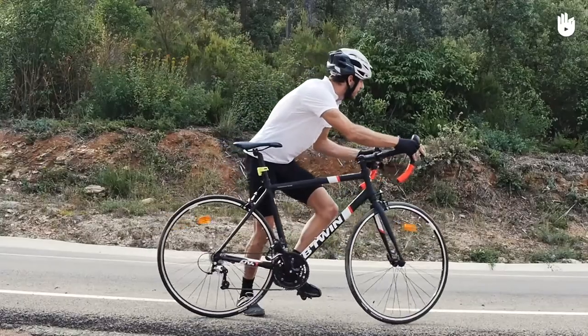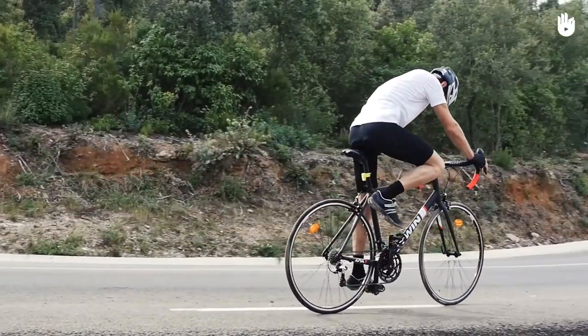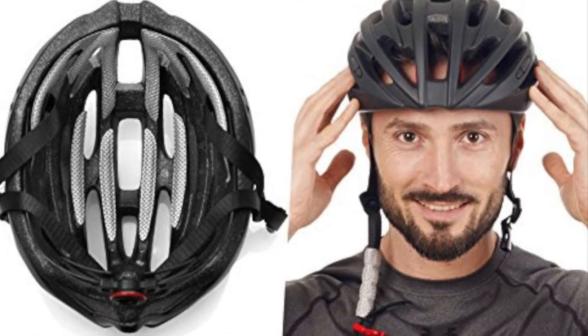Make sure there is no grease on the rims as this will prevent the brakes from functioning properly. A quick bike check can avoid emergency roadside repairs and ensure your safety. Now let's talk about the other types of equipment that contribute to our safety on the bike — probably the most important piece of safety equipment is your helmet.